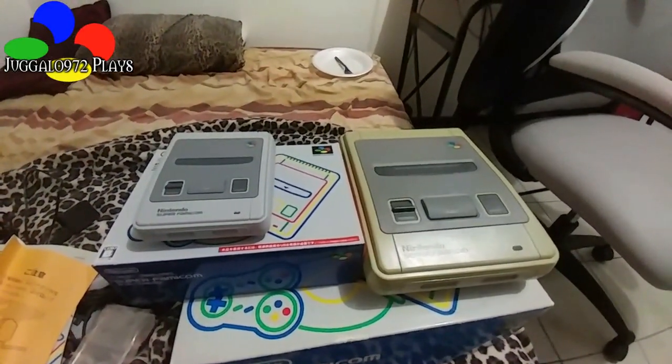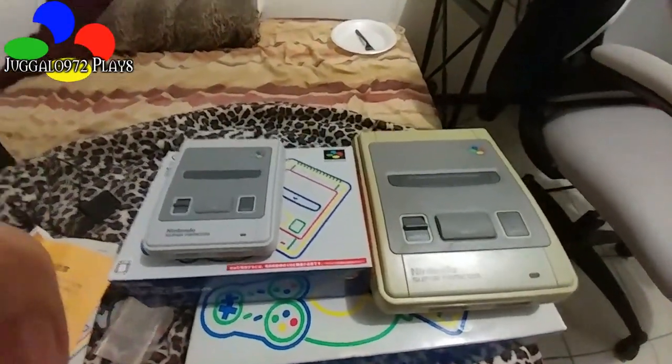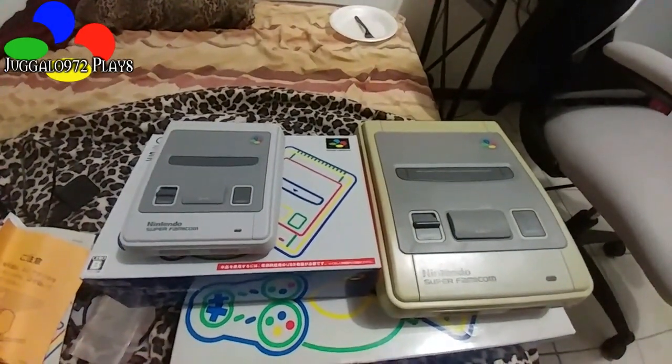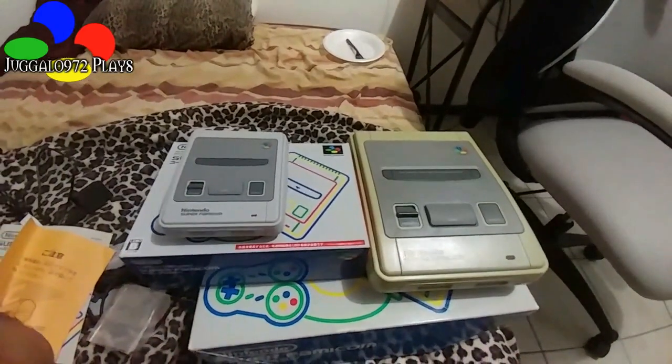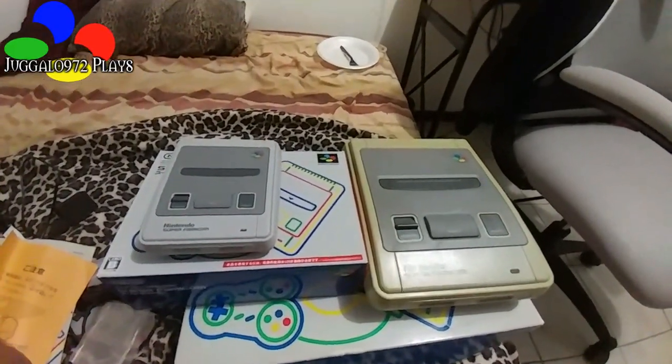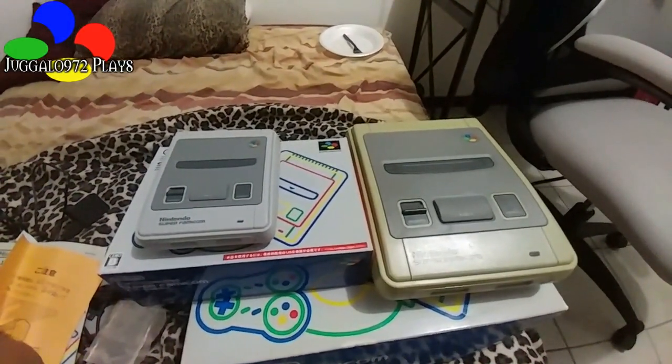It's like 6 in the morning right now whenever I made this. Plus, you know, after a night of drinking, you just wake up early and enjoy what you got. The Super Famicom as opposed to the Super Famicom Classic — man — so why don't we give this baby a spin?